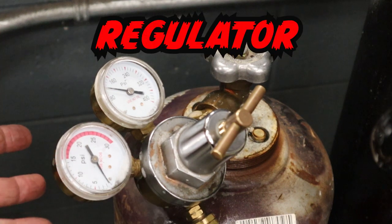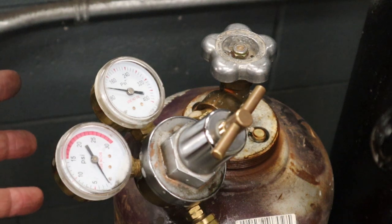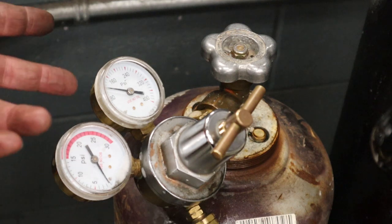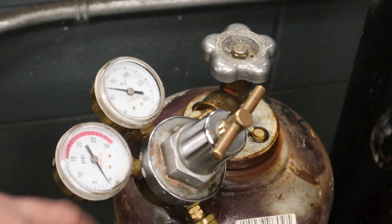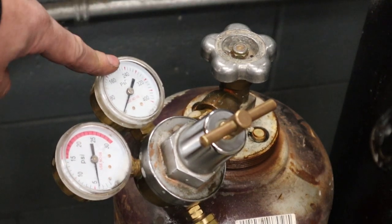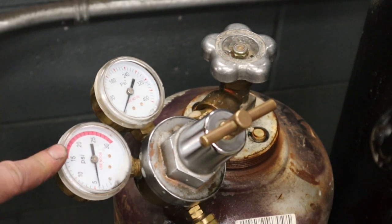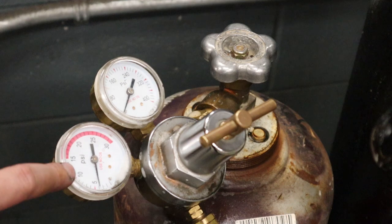A regulator regulates or controls the flow of gas — we can turn down the pressure. For example, with oxygen we can go from 3000 PSI down to one if we wanted, just by adjusting this handle. On the regulator there are two gauges: the one closest to the valve tells you what the pressure is inside the cylinder — whether it's empty or full — and the second gauge tells you how much PSI is coming through the regulator and going into your hoses. We'll use this second one for setting our flame later.